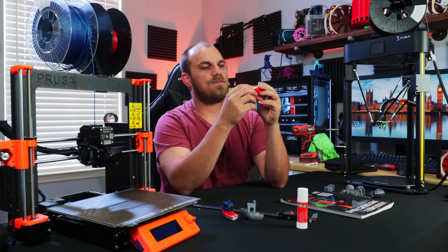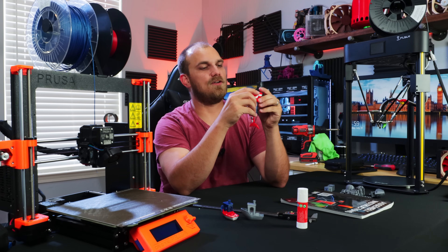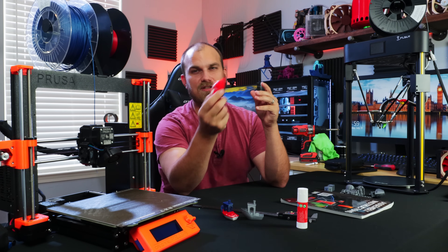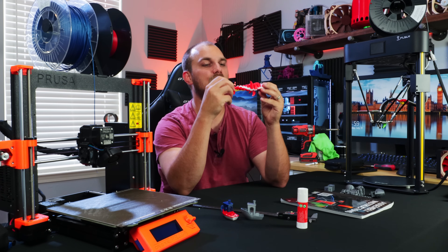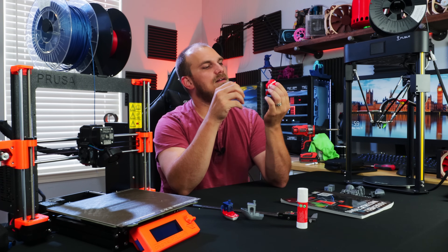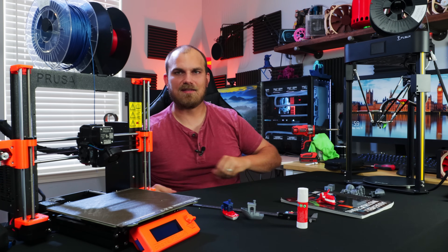Not to mention, it just prints so good for a machine that only cost $750 — which isn't cheap. There's a $25,000 machine out there and the prints that come off of it don't actually look too much different than the ones that come off this one, which is impressive. Now I think it's time to start printing some fans for the Fan Showdown with the Prusa. Until next time.